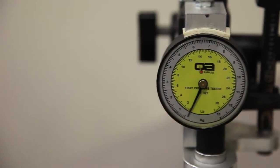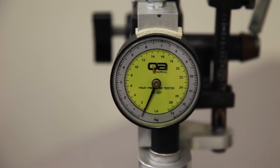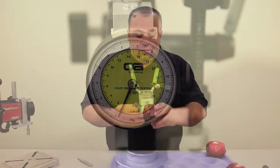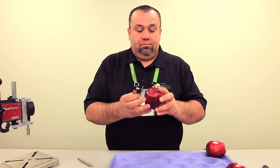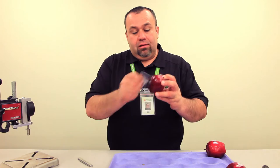We use penetrometers to test apple pressures in pounds and or kilograms. The first step is to peel a patch of skin from each side of the apple, midway between the calyx end and stem end, like this here.